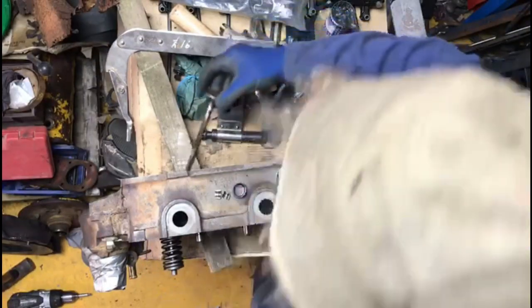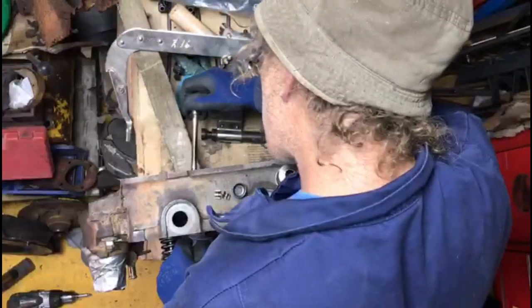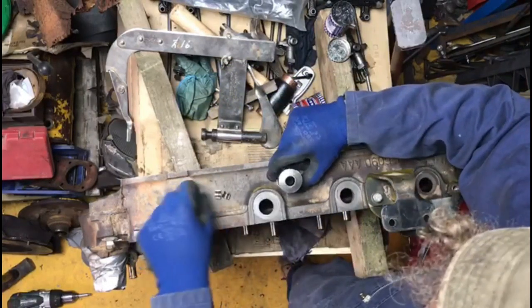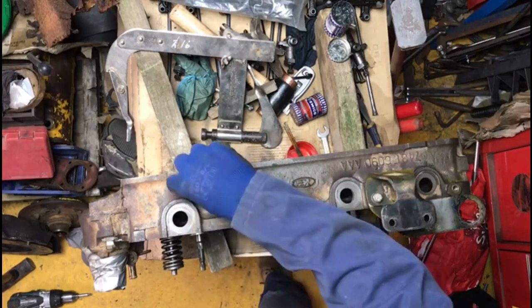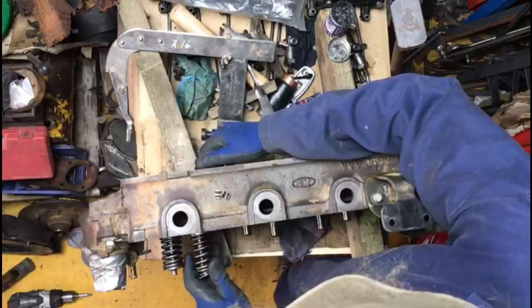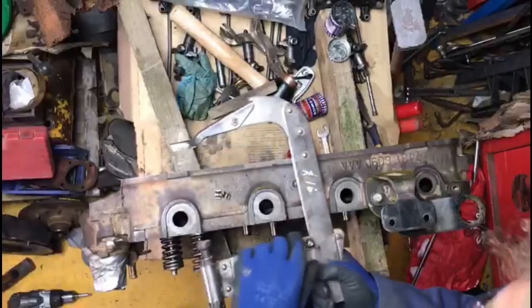There's a valve out, there's a valve out. That seat on there, seat back in. There's a valve out — let's make that wee bit longer so it snaps.